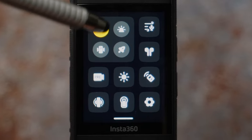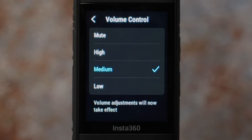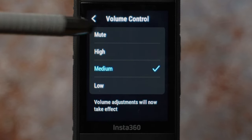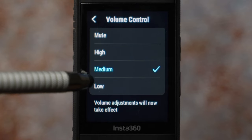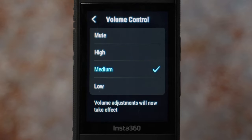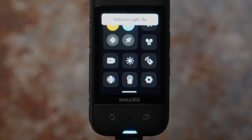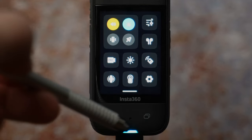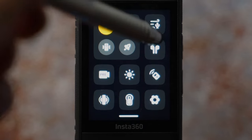Let's turn the camera on and swipe down to get to the basic settings. Let's hit the first icon on the top left, which is volume control. If you are somewhere on location where you don't want to disturb with any sound, you can mute it here. High is quite loud; other options are medium and low. I keep it on medium. The indicator light on/off switch is next — I like to keep that on to see what is going on.